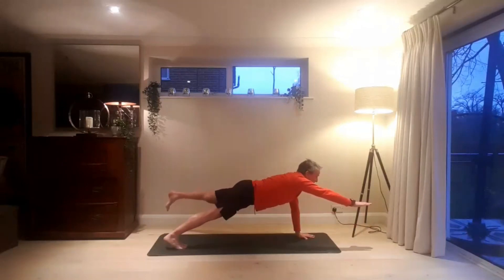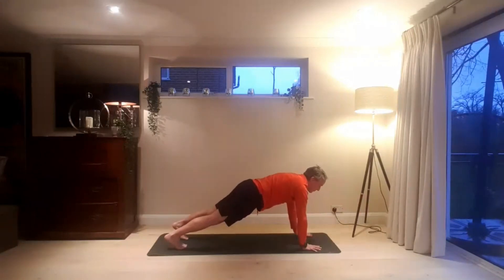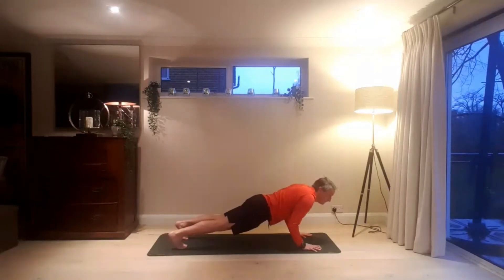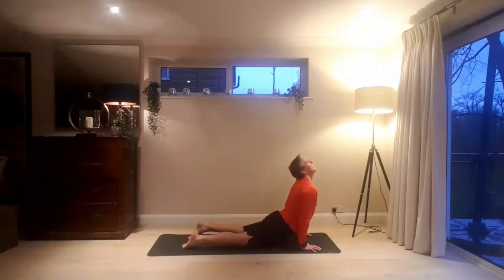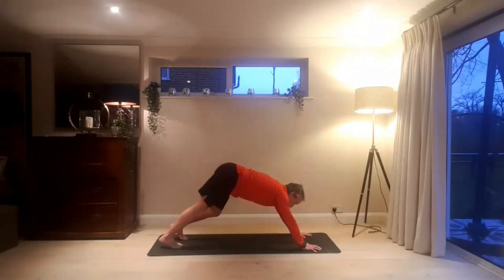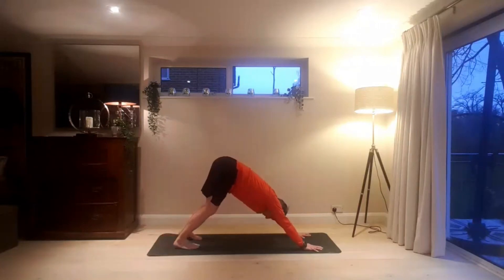Left arm raises. Good — keep holding. Drawing through the tummy. Exhaling, place hand and foot to mat. Lower Chaturanga. Inhaling, upward dog. And exhaling, downward dog. Hold — two breaths in downward dog. Keep pushing through the palms, activate the shoulders. Raise your tailbone high, heels come down towards the mat.